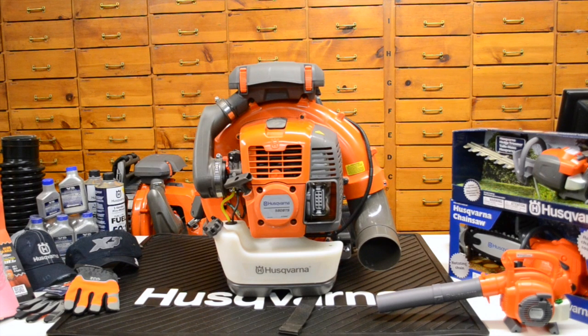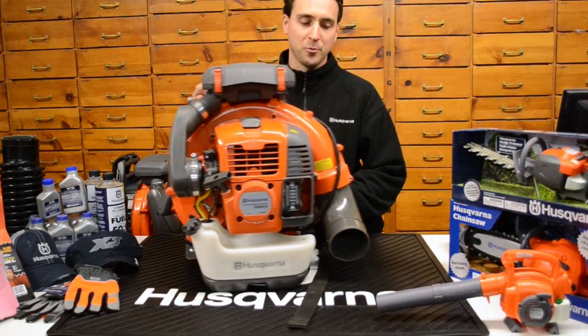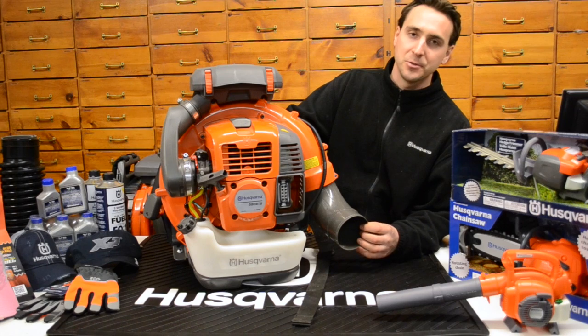This portion of the video is to teach you some general education about backpack blowers — things that you should look for when purchasing them and a lot of the common questions that we get pertaining to blowers in general. Let's go over what you should look for when you're going to purchase a backpack blower and what it means to you in the end.